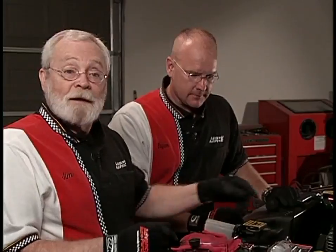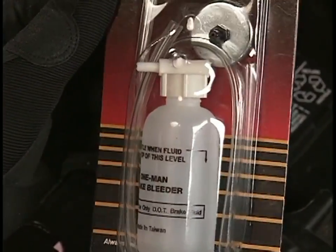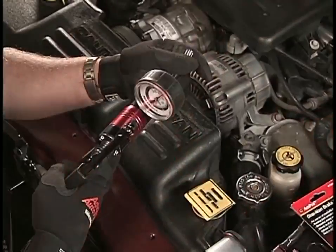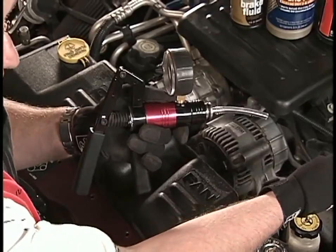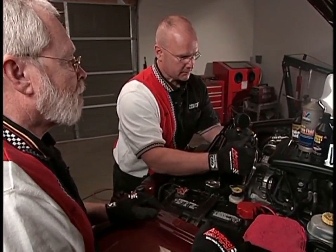You'll also need to decide how you're going to bleed the system. You can use a one-man brake bleeder, which lets you work alone at each individual wheel cylinder. Or you can use a vacuum pump — another really handy tool, both available at Advanced Auto Parts. We really like the vacuum pump; we're going to use it to suction the old fluid out of the master cylinder as well as bleed and refill the lines with new brake fluid.